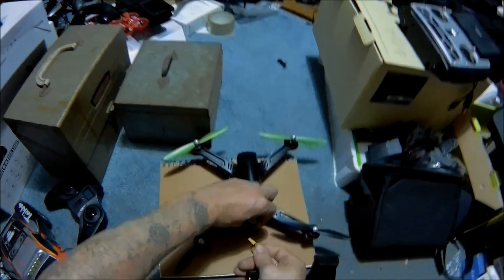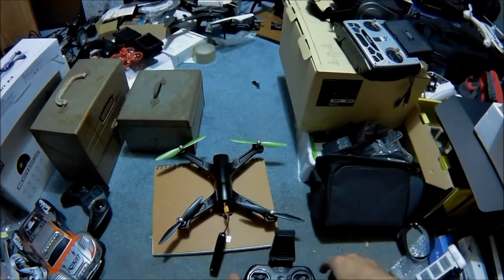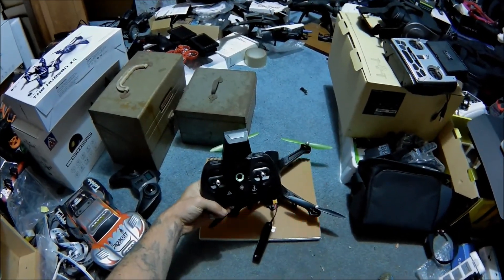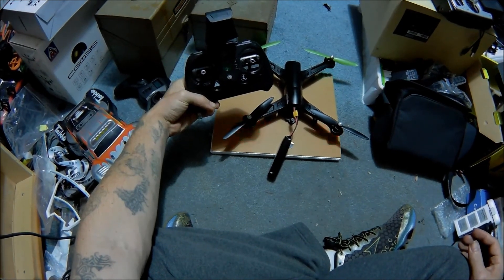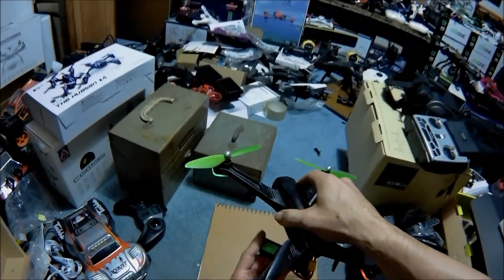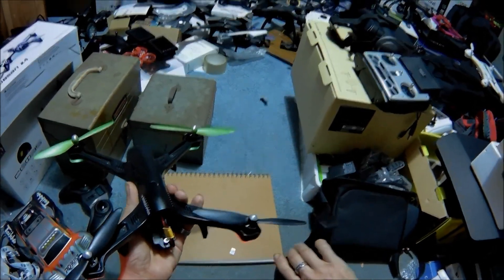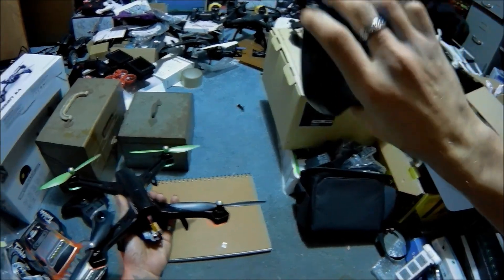We're going to simulate starting here — obviously we're not going to fly in the drone room. We're going to connect that, turn this on. That means it's good to go. Same thing — we're going to take this, hold it underneath here, take our controller, and press the upper top button that has the video icon on it.